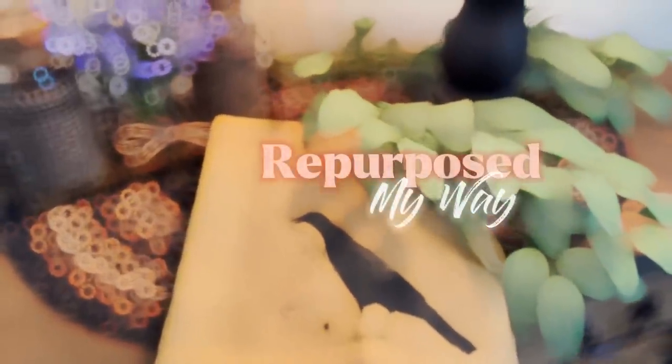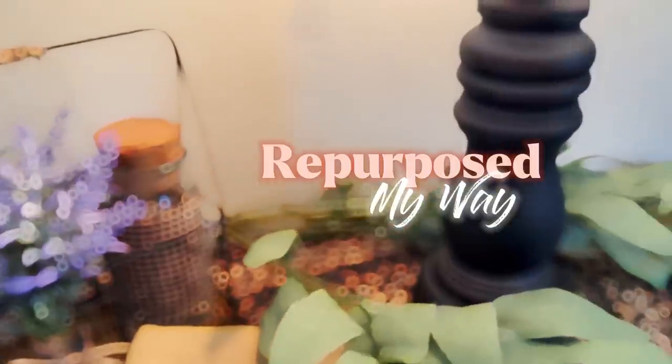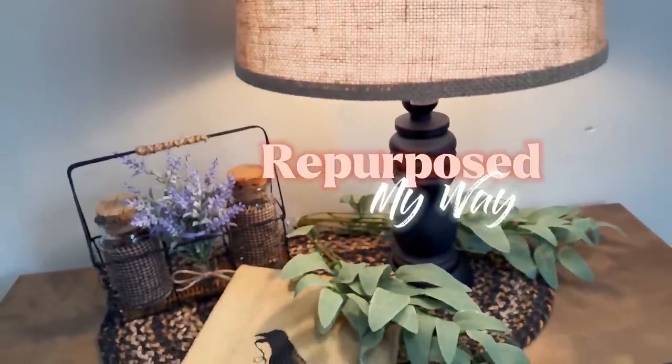Hello, my crafty-loving friends. Welcome to Purpose My Way. I'm Shelley. Today we have some great primitive decor for you — quick little projects, but they make a big impact for your home.